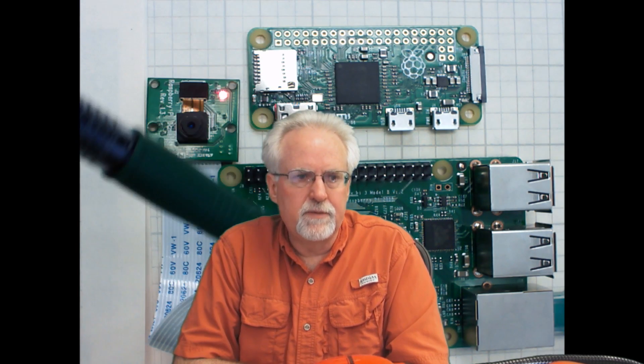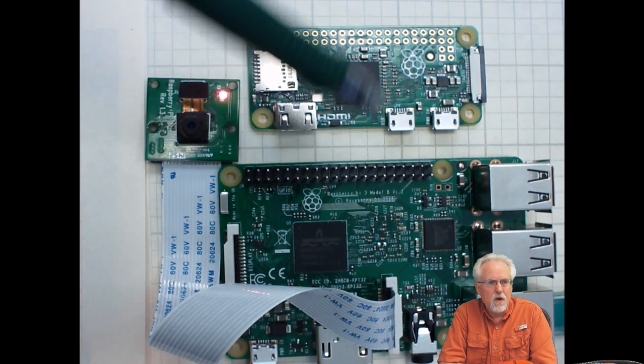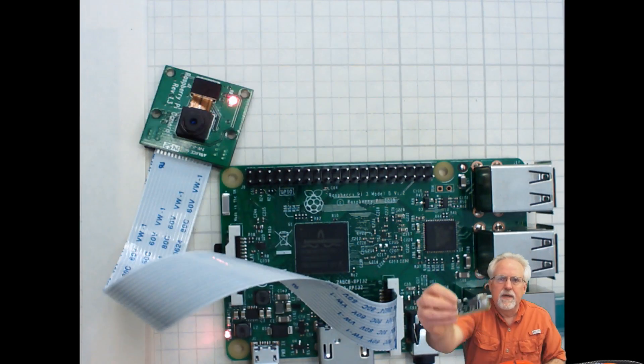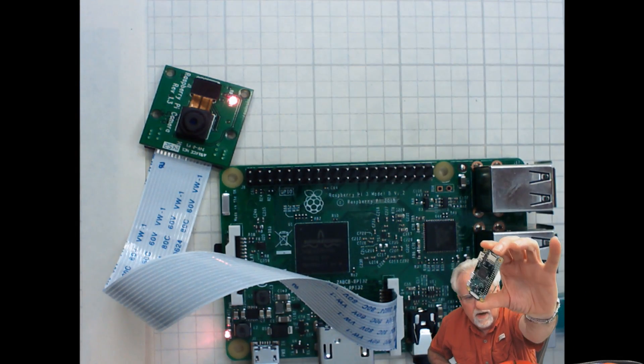So you can imagine how excited I was when I heard that they were coming out with a new version of the Raspberry Pi — the Raspberry Pi Zero. What really got my attention and got me excited about this is that it is super small, even though the Raspberry Pi is pretty small. When you get to the Pi Zero, you're really talking about something that is about the size of a piece of gum.